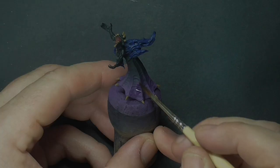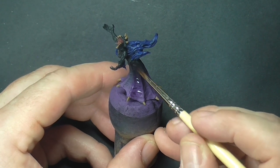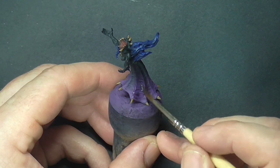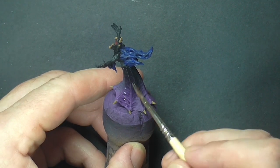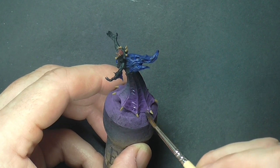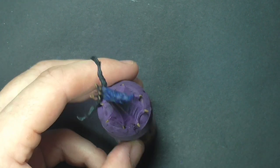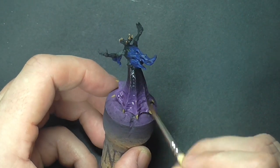Now we're going to wash the model. To wash the skirt area I'm using purple tone — this just helps blend the purple into the black, making it look like it's one color. I also use the purple inside the mouth and on the red, as purple is a good shade color for red since it's in the same spectrum with blue.